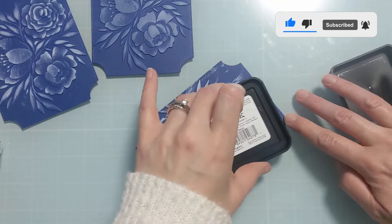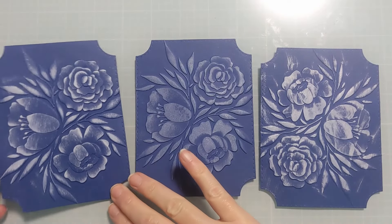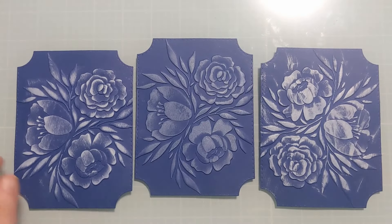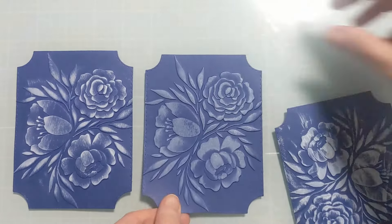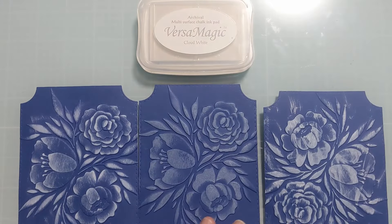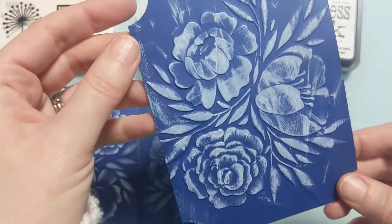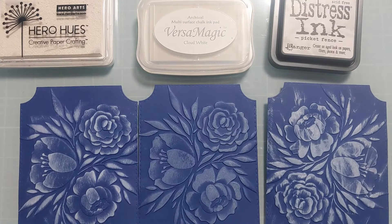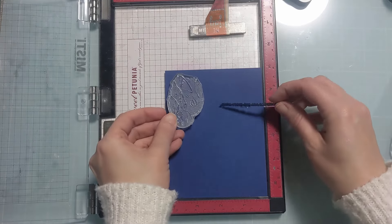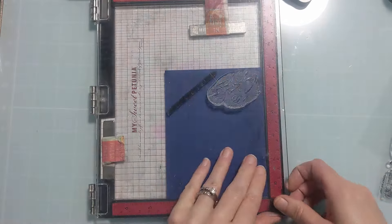This is a huge difference — the middle option, Hero Hues, is much more subdued, while the Distress Ink is way more white. The Hero Hues went on the easiest without mistakes, but it wasn't as dramatic. So in terms of preference: the Versa Magic was the neatest but the lightest, the Distress Ink was the brightest but the hardest to work with, and the Hero Hues was in the middle. I should probably try it with a blending foam and handle to see if I get a different result — maybe I'll do that in the future.